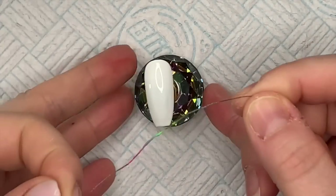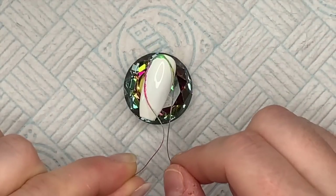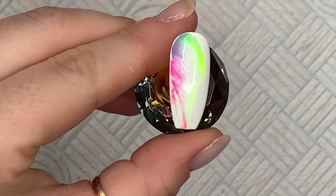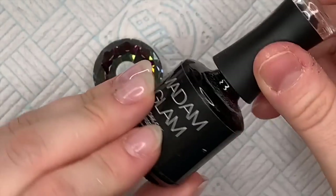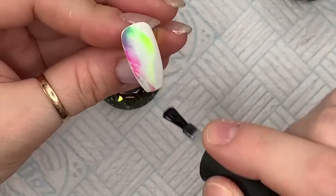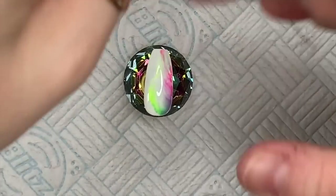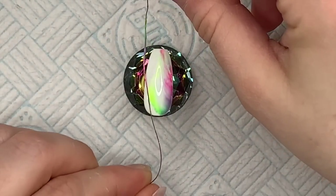Pull that down and cure it in the lamp. I really like that. So I've cured it in the lamp and now I'm going to go over with base gel and pull it again in the opposite direction — I'll turn the nail upside down and do the same thing coming from the bottom, just to see what it looks like.